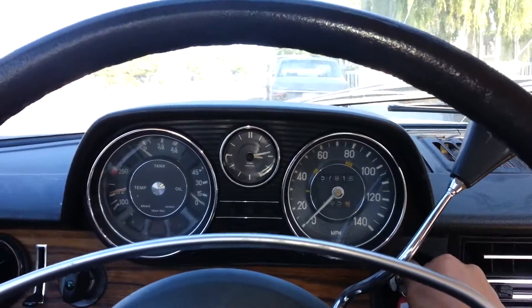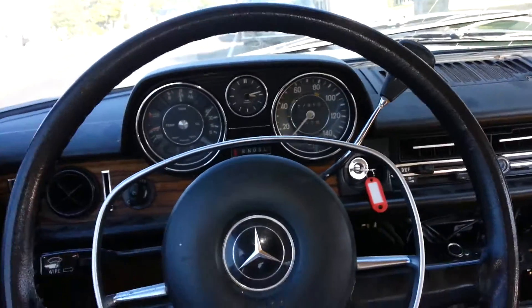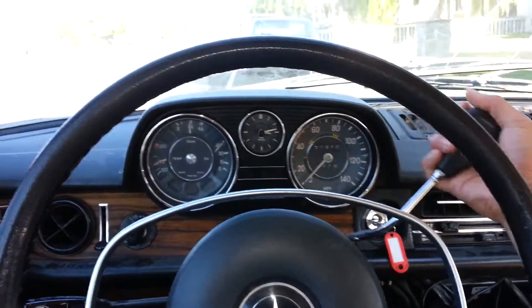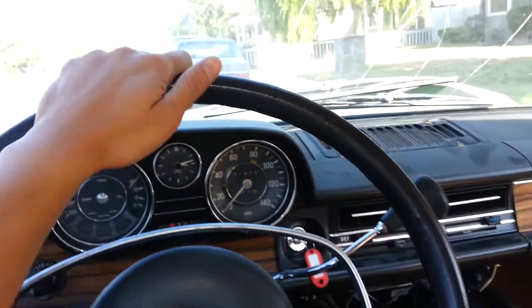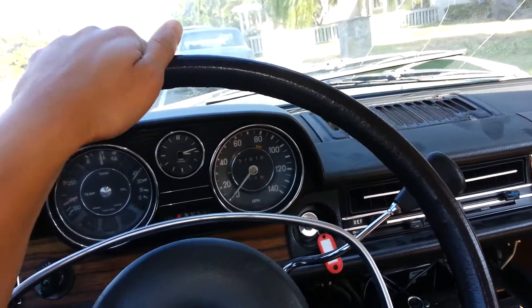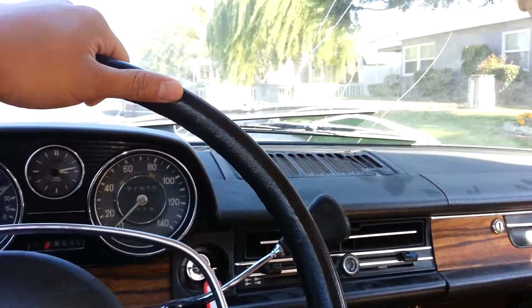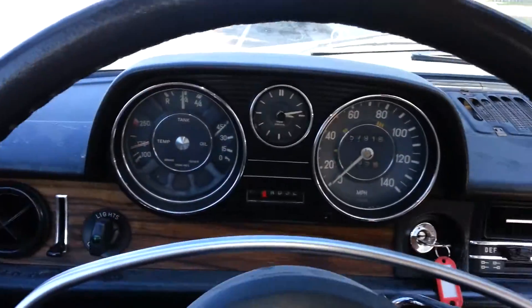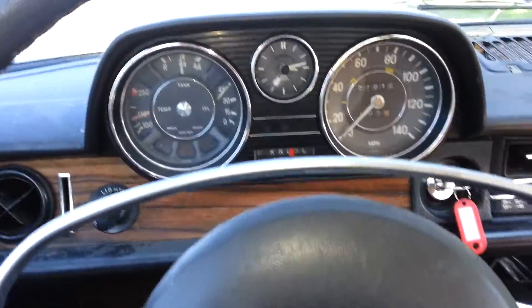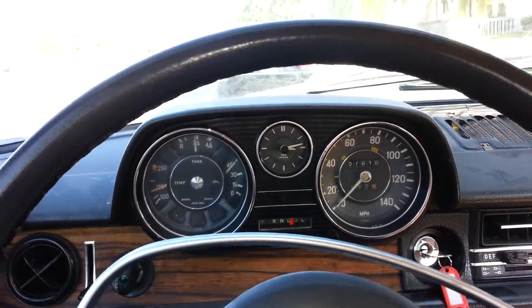It starts up real easy on the crank. Release the brakes — actually the brakes weren't even on. Moving in reverse a little bit, and put her in drive here. And that's just the sound of the brakes.